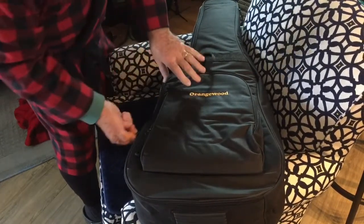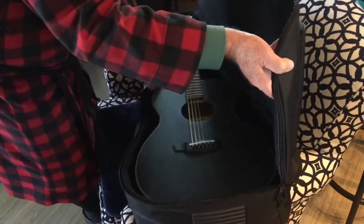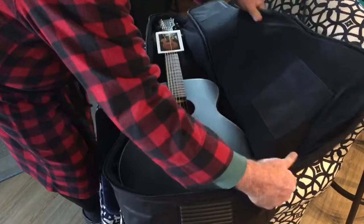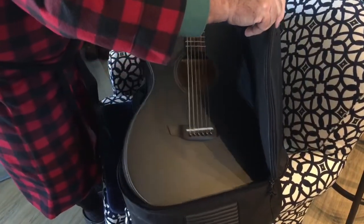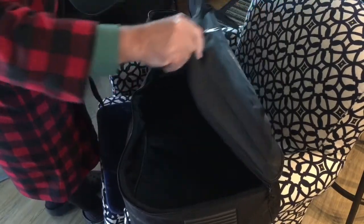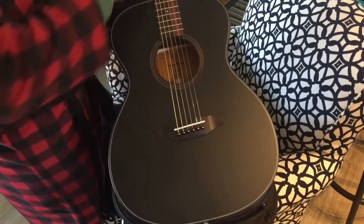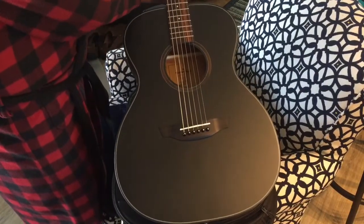It came in a nice case — the case is included in the price. This is not even wrapped up; it's wide open and ready to look at. Wow. So here's the Oliver Black. Beautiful. Very pretty. This is a nice looking guitar.